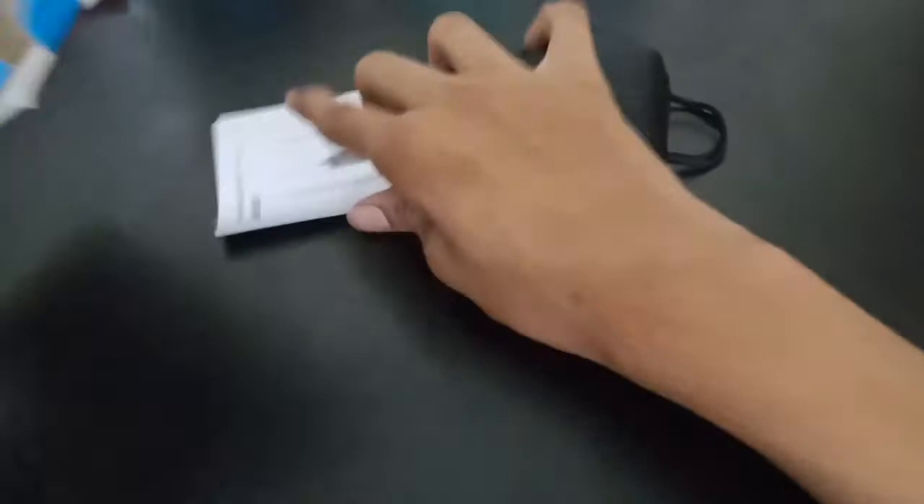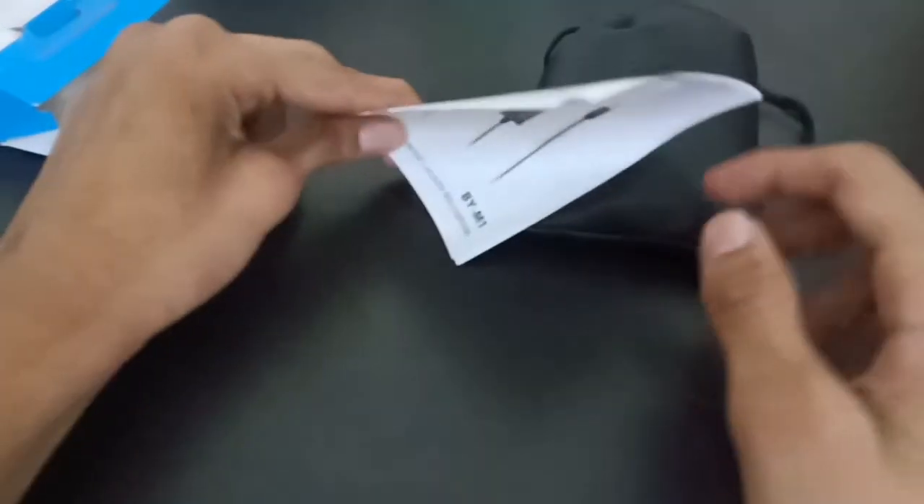Inside the box you get a nice quality strap, a user manual, and documentation that is very important to read. This will also remain as the warranty document for your Boya mic. It's usually expensive but I got it in my budget.